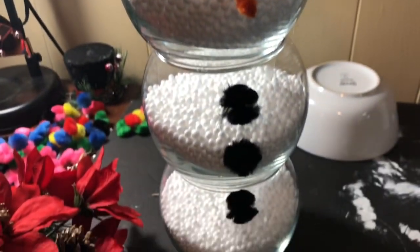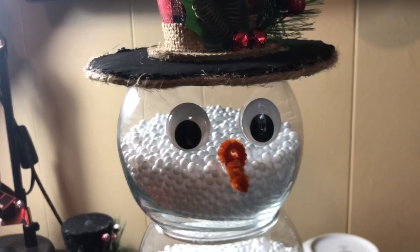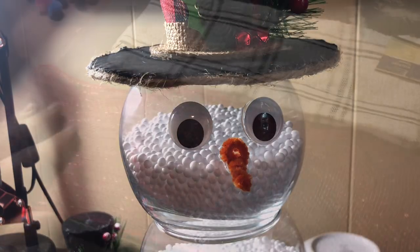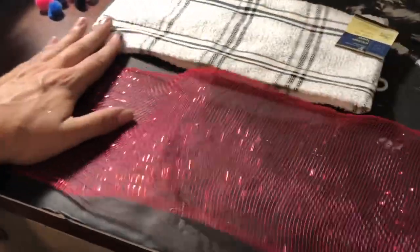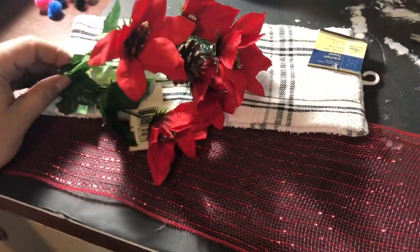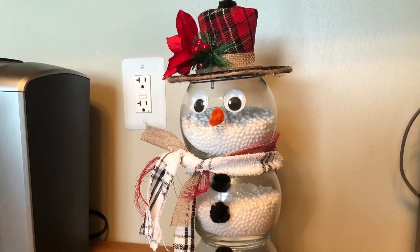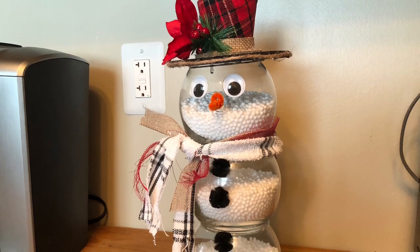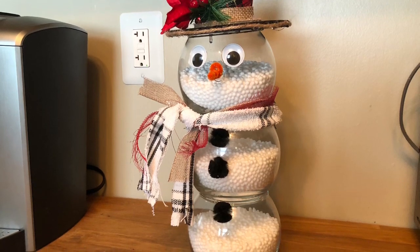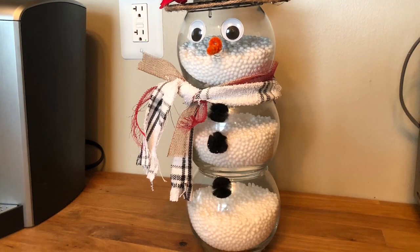Let's look at the snowman with his hat on, his nose, and his pom-pom buttons — it is really looking cute! For the scarf, I wanted to tie in some red, so I'm using a piece of mesh ribbon along with my kitchen towel, and I brought in some flowers with blinged accents. I put the flower in his hat — it was styrofoam so I could just poke it right through. With the googly eyes, the carrot nose, and the pom-pom buttons, I absolutely love it.